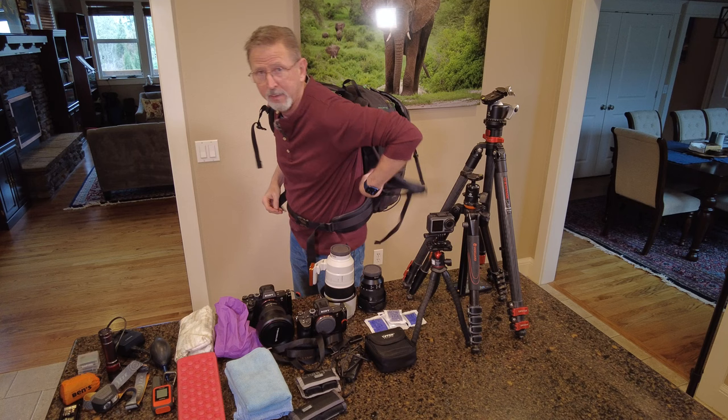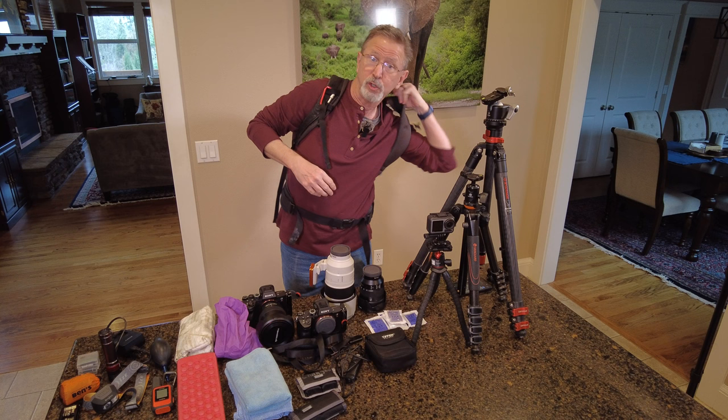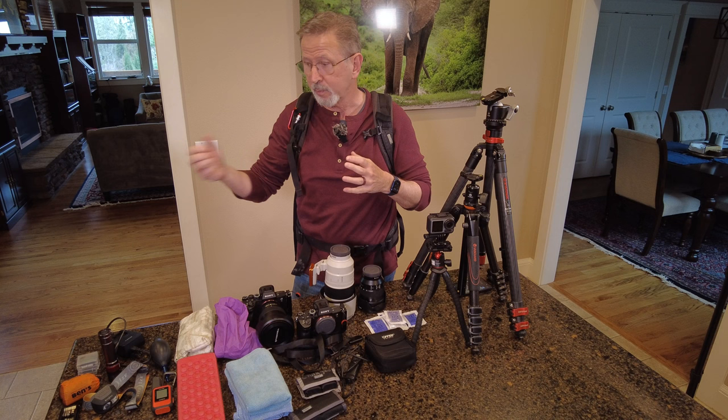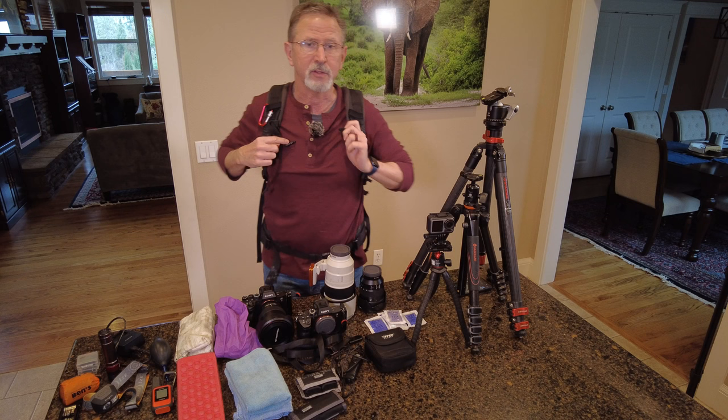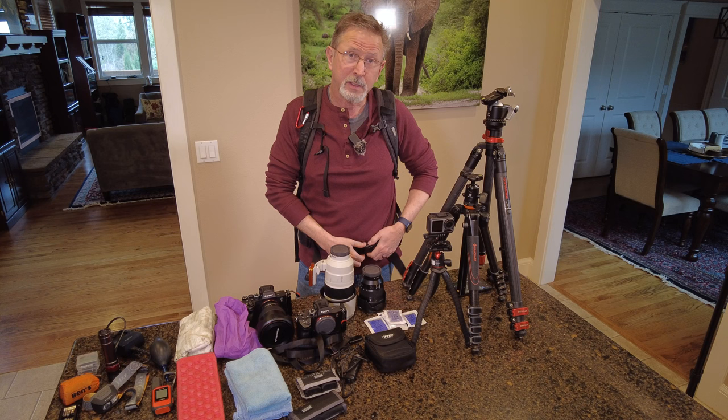This is really nice when you're shooting in a precarious location — maybe around water — where you don't want to set your bag down on the beach and have a rogue wave come in and hit it. This allows you to easily travel with it. It's comfortable, it's got all the right straps and plenty of pockets and space. Everything you see on this table is going to go in this bag.